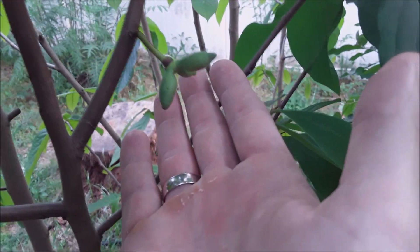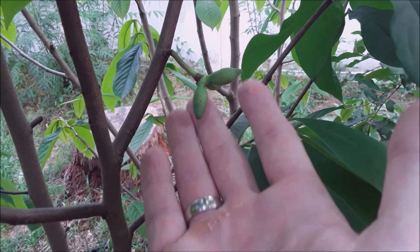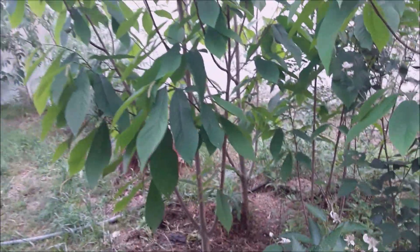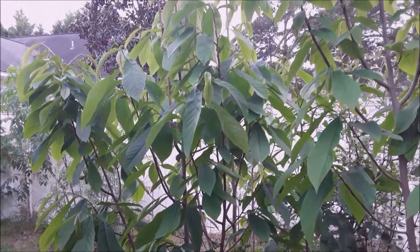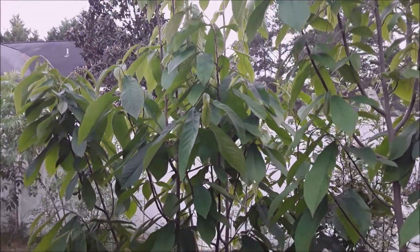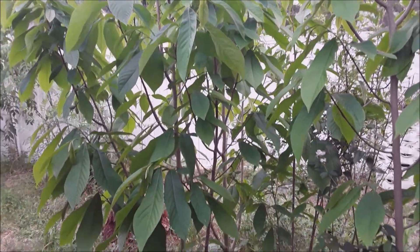I just wanted to bring you along this pawpaw journey this year. This was the first year that I did really intensive hand pollinating and it seemed to work, at least for this one tree right here — one of the older trees in the landscape.